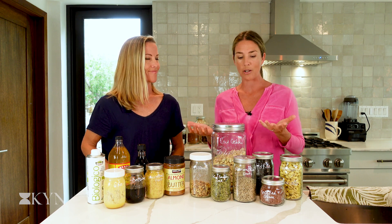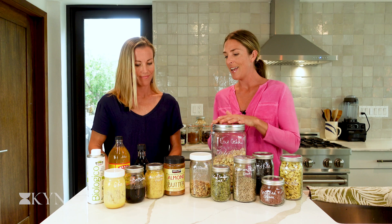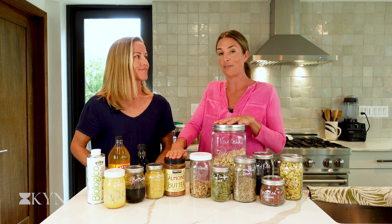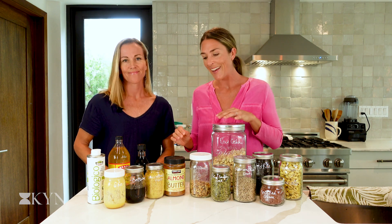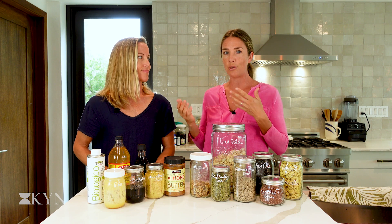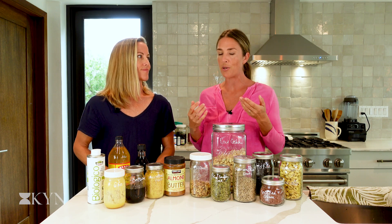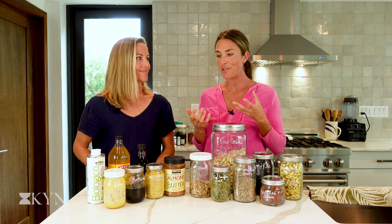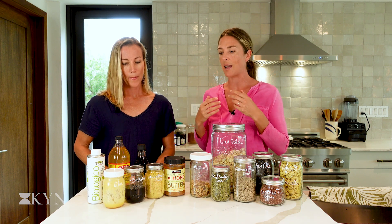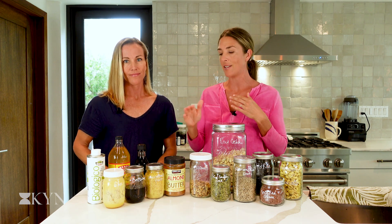We have a variety of nuts and seeds that you can use in baking, to make your own homemade granolas, or for sprinkling on top of a salad. We've pulled out the almond butter because we use it in a lot of different recipes — dips, smoothies, and on a nice slice of toast. For condiments, we've got olive oil, which is versatile for light sautéing, dipping bread, or salad dressing — it's rich in omega-9 fatty acids. The ghee is a great stable fat for baking and high-heat cooking.